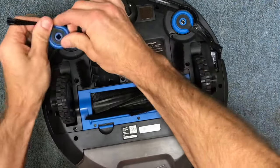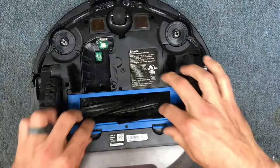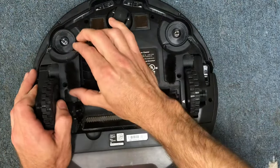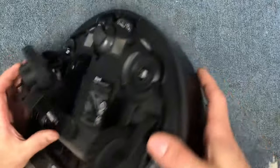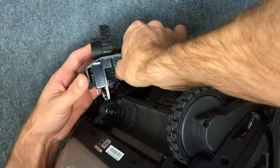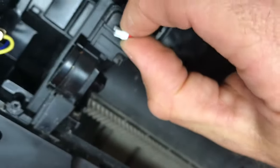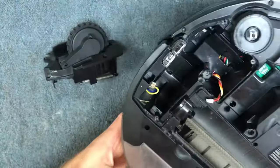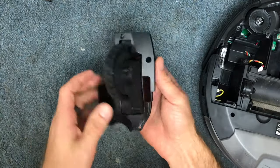Go ahead and take off your side wheels — your little spinner brushes — they just pop straight up. If you want to, you can also take out your brush roll. Then your wheel is going to lift up, and once you get it out there is a connector. You're going to squeeze it to unclip it and pull it out. You will have taken out five screws to lift this out.